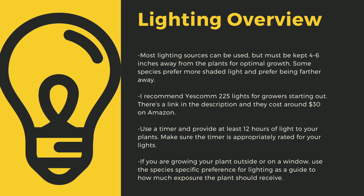As a quick overview, lighting sources should be four to six inches away from most species of carnivorous plants. I recommend Yescom 225 lights as they cost around $30 off Amazon and work great for smaller collections. You can also use four-foot LED shop lights from most big box stores. I have a link in the description to the red-blue Suncoat lights I use for some of my racks. Make sure to provide at least 12 hours of direct light to your plants a day — going under this amount can stress certain tropical plants and lead to decreased immune function.